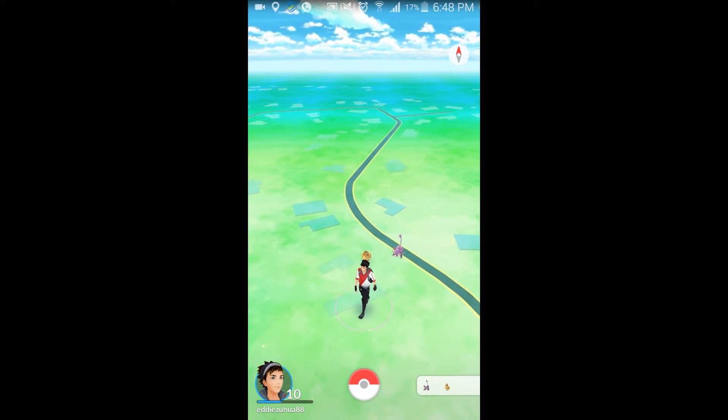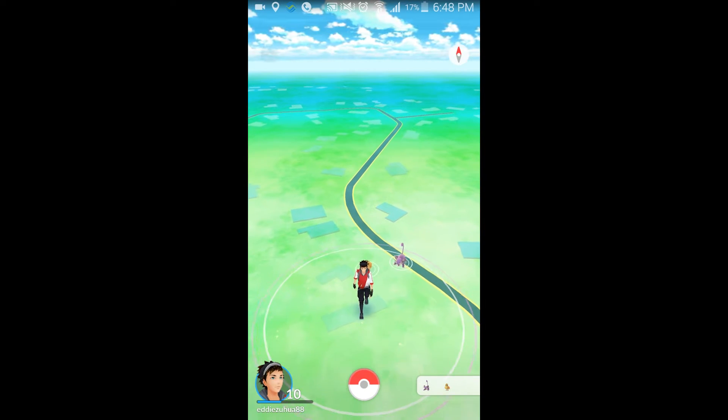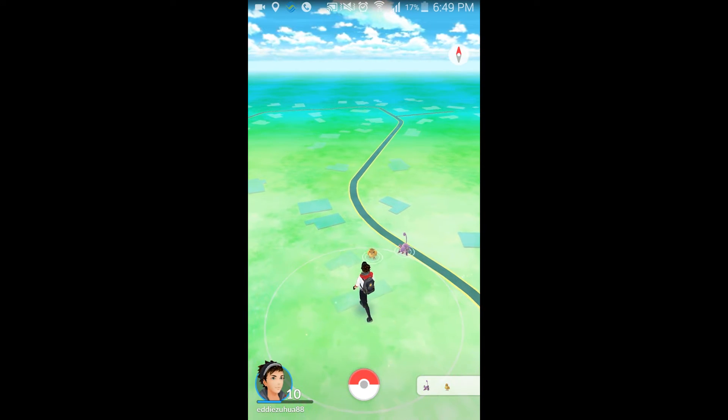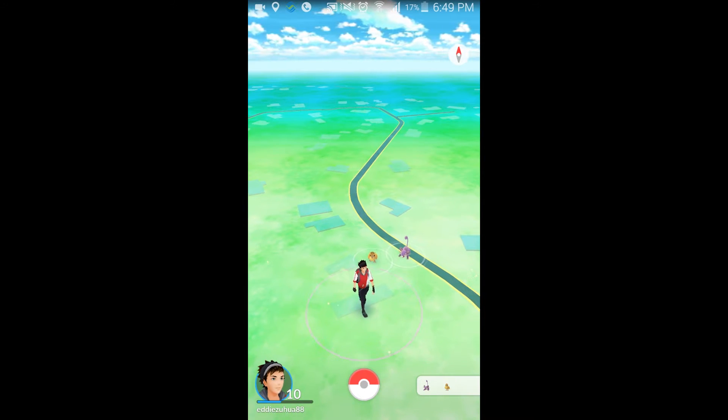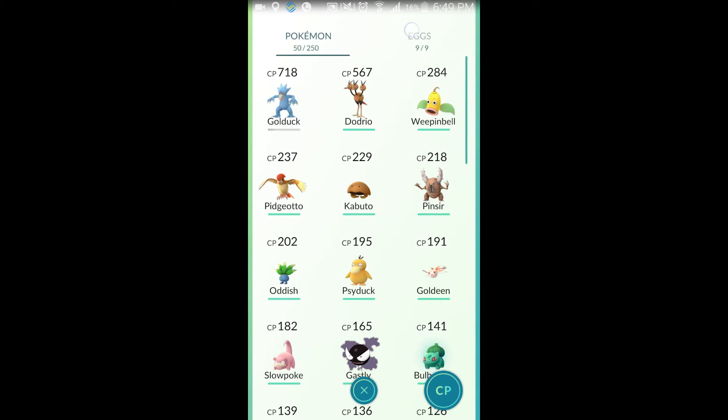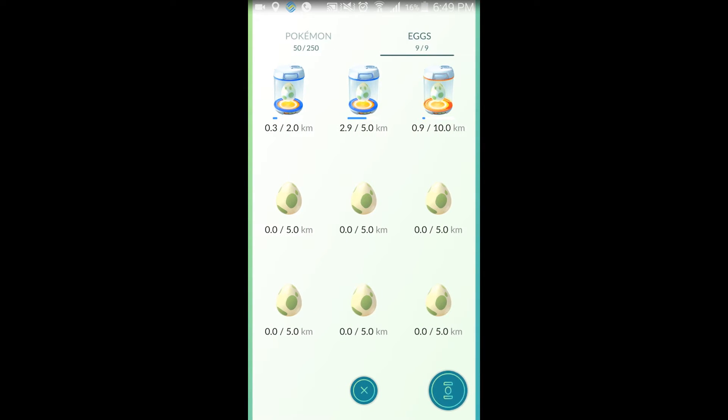Hey guys, it's Eddie the Magic Monk. Recently I created this robot that can help you hatch eggs in Pokemon. I will show you the stats in my Pokemon so you can see my eggs. I've got 0.3km, 2.9km, 0.9km.